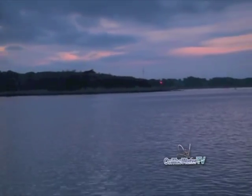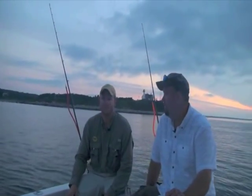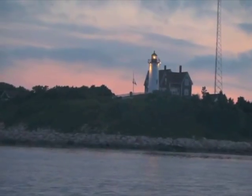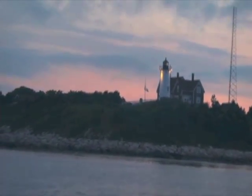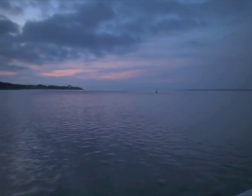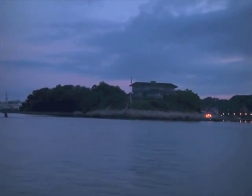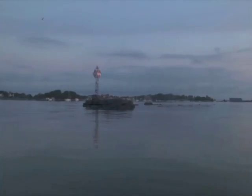Good morning and welcome to On The Water TV. I'm Andy Nabreski and today we're going to be fishing with my good friend, Captain Mike Hogan. Mike's the owner of Hoagie Lure Company. He's done extensive work with soft plastic baits, but he's got some new stuff out in the market that we're going to be field testing today. We're in Woods Hole, Massachusetts. It's early August right now. Water temperatures are coming to their summer peaks — a time of year that a lot of people have trouble finding big striped bass, but hopefully using this technique we'll be able to scratch up some nice fish today.